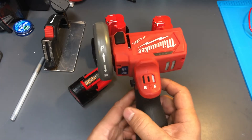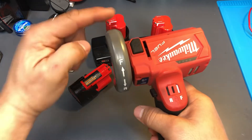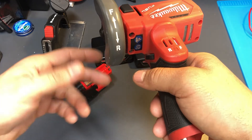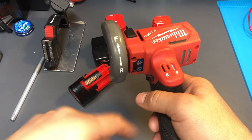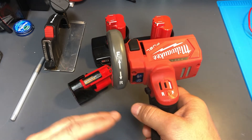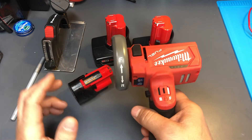If you put it this way it'll go forward — which is a great feature because if you're using a grinder forward and cutting something, all the sparks are going to be coming towards you. If you're in a situation where you want to divert the sparks away from you, you can switch the rotation and the sparks will go in a different direction.